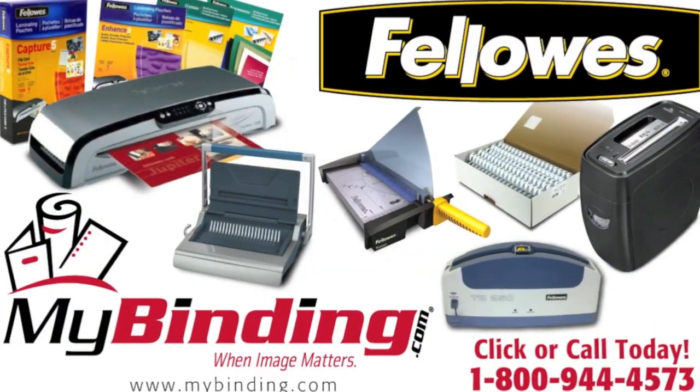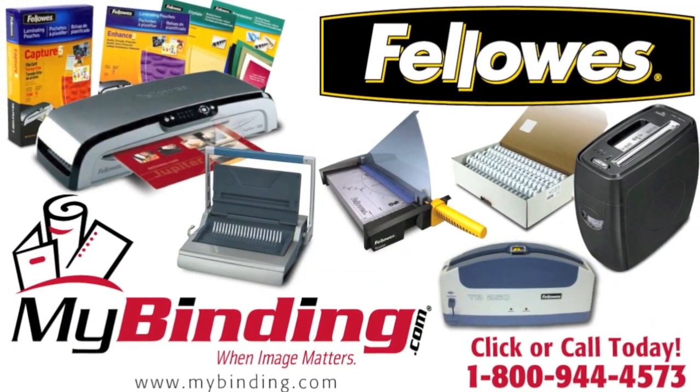That's the Fellowes PowerShred 99CI. For more demos, reviews, and how-tos, check out MyBinding.com.